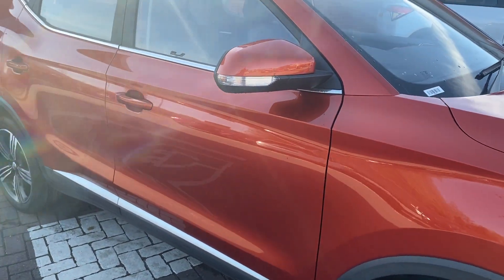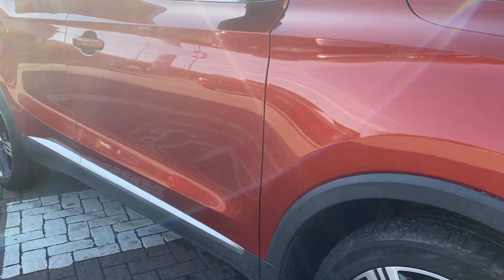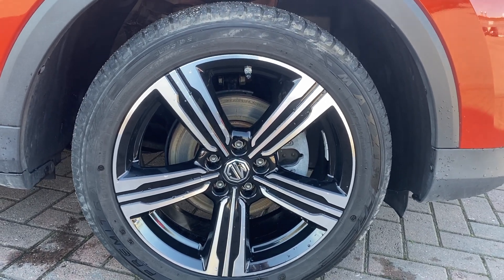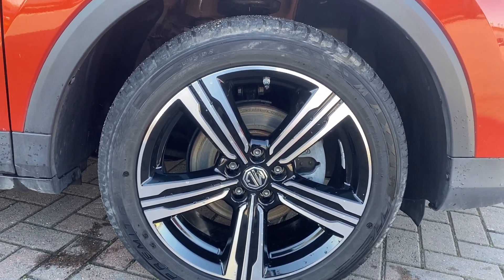Down the side you've got absolutely no scratches, dints or anything. And then onto the driver's side front wheel — again no wear or tear, no curbing, no corrosion.